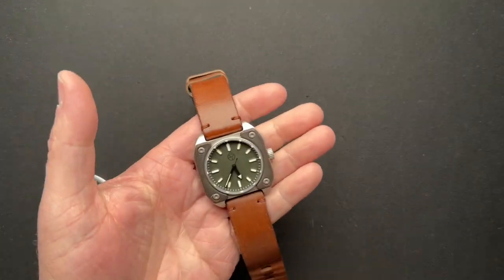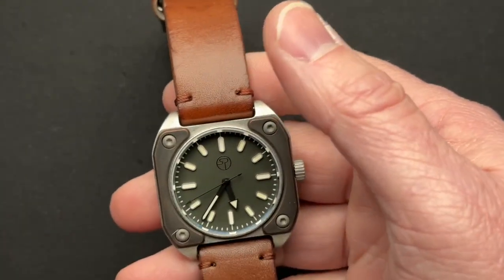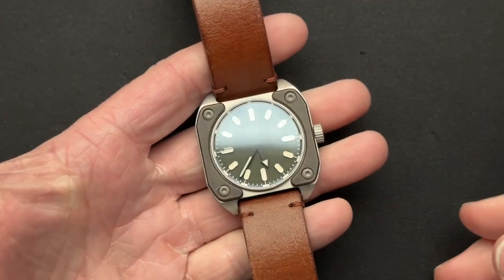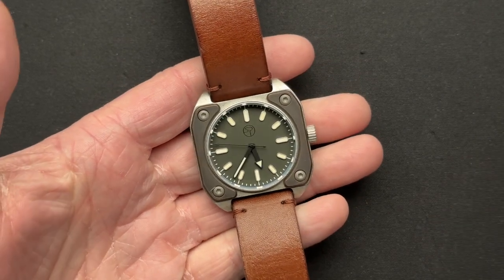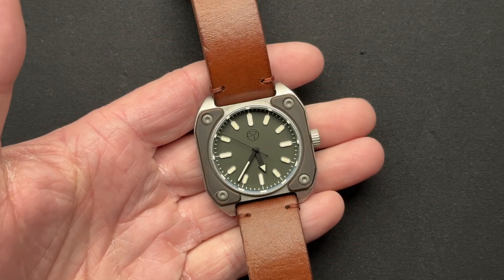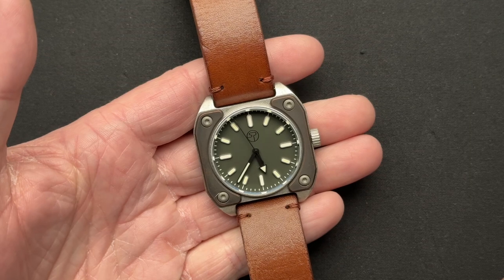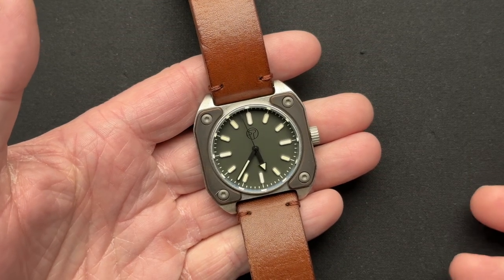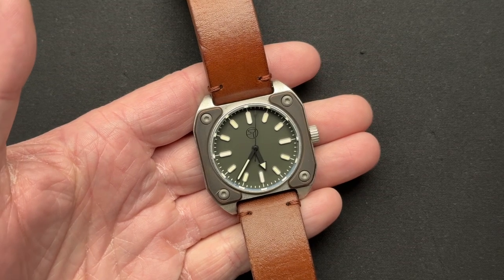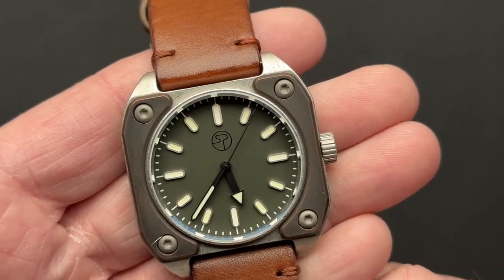We'll zoom in here because it's small, so we can do that. He's also made three different watches now — this is number three. This looks very similar to number one, which was a very similar square type of shape. The Model 1 and Model 3 have differences because Model 3, as you can tell by that second's hand,